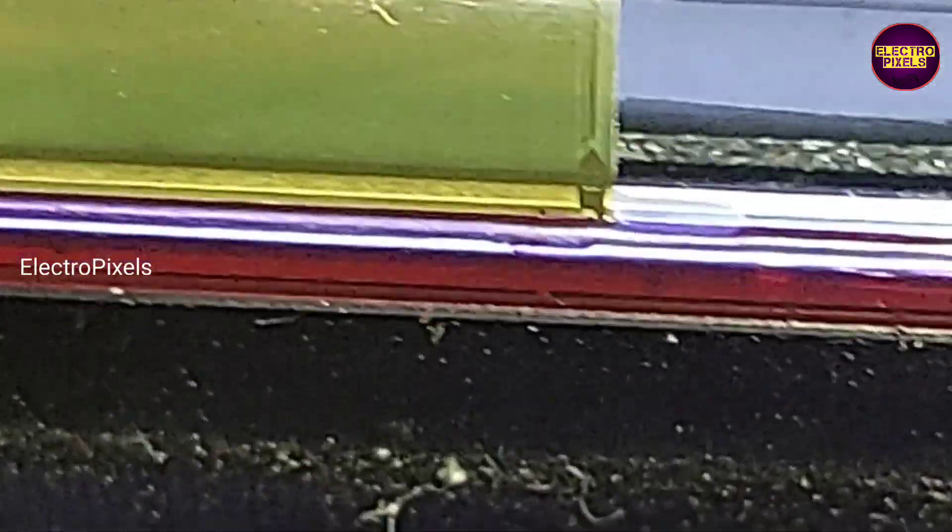Here you can notice small burn marks on the right side COF — a small black mark on the panel side of the COF. These are the gate signal tracks. So there are two solutions to solve this issue.